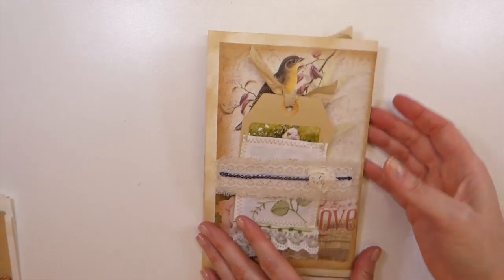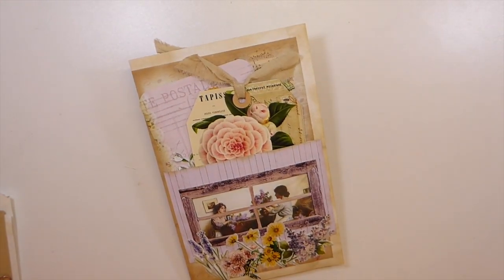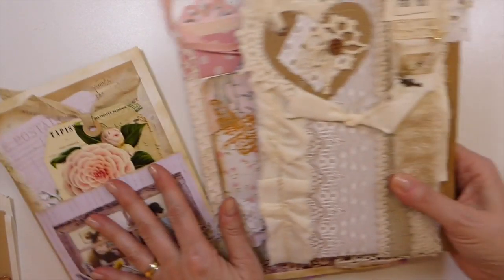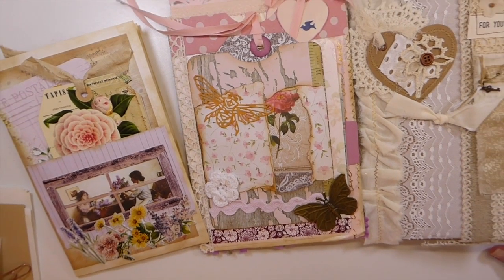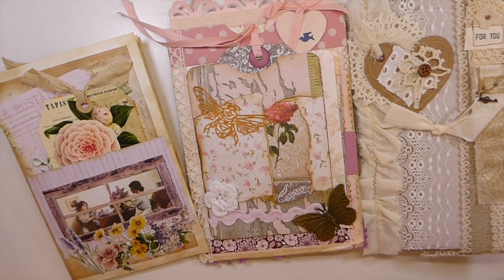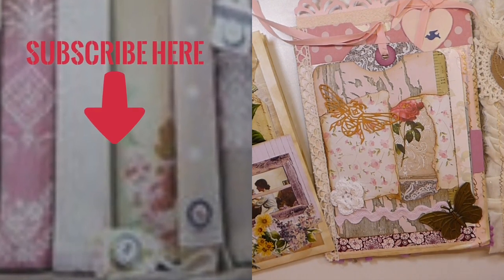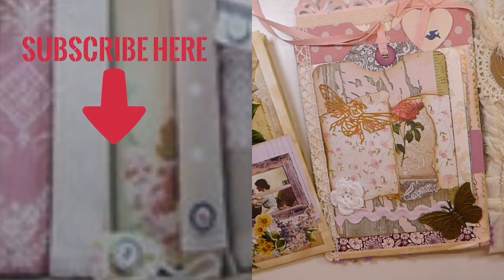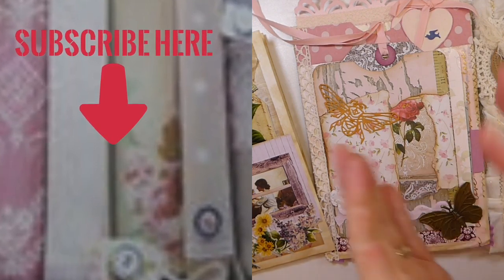Beautiful, beautiful entry — thank you guys so very very much. So here are the latest entries. I appreciate each and every one of you that's participated. As I said before, I'm going to go ahead and postpone the drawing until about the 15th of April to make sure everybody's entries have come in. I think it's a fair thing to do. Anyway guys, take care — I will see you back here very soon. Bye!